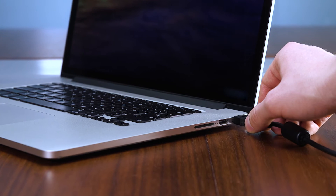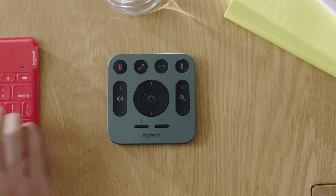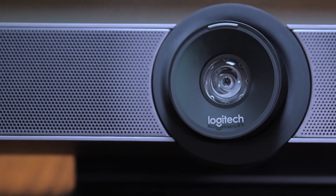Starting a meeting with Meetup is simple. Just connect it to the USB port on your computer and start your preferred video conferencing application. It's that easy to get clear audio and razor sharp optics in a small room. Logitech Meetup — optimized for huddle rooms, designed for the way you meet.